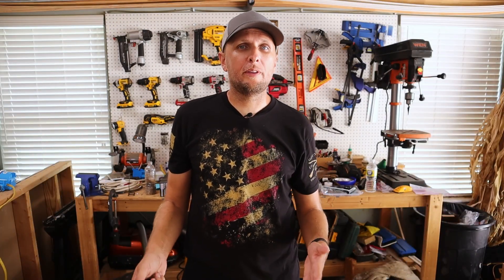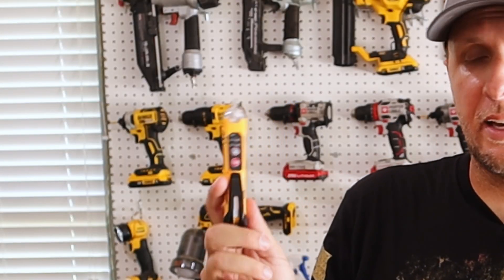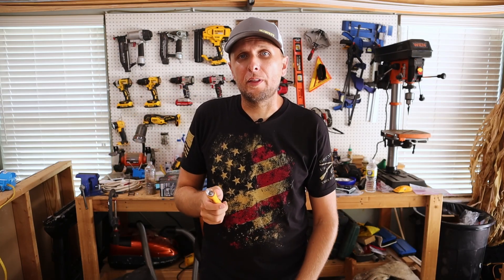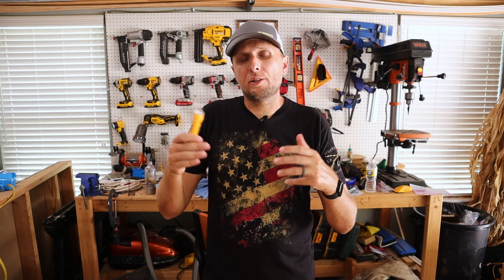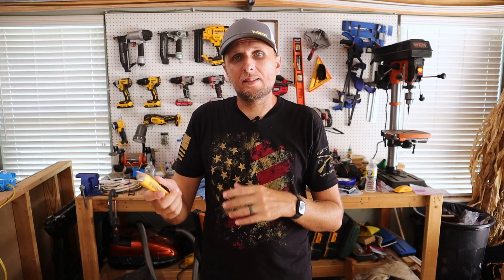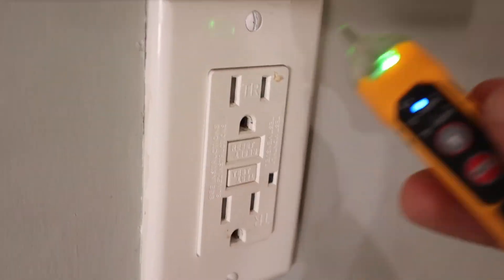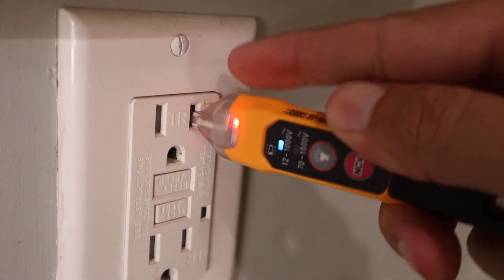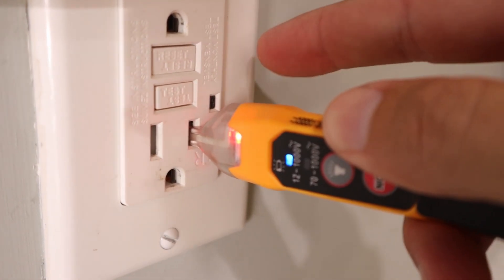The next device I'm going to go over is one that everybody should definitely have. It's a very handy tool, but it's also one that you don't want to fully rely upon. And that's this non-contact voltage detector. The way this works is you don't have to use probes to find whether or not voltage is present. When this senses voltage, you're putting it over whatever you're trying to test and it's sensing the electromagnetic field. Based upon what it senses, it's going to let you know whether or not there is electricity present. You can stick this little prong into receptacles on the line side to see if power is actively flowing through it.